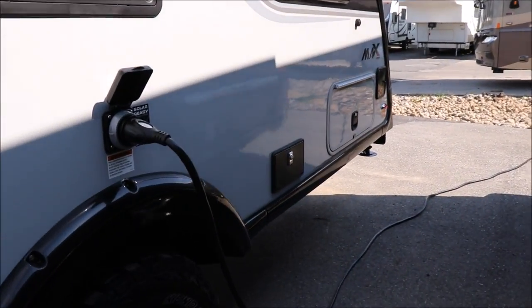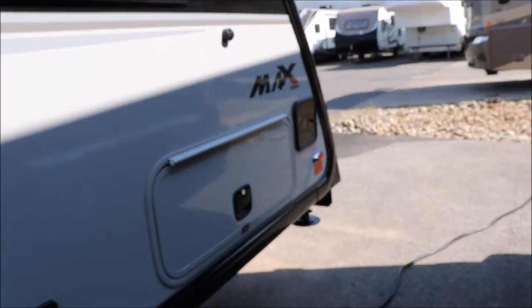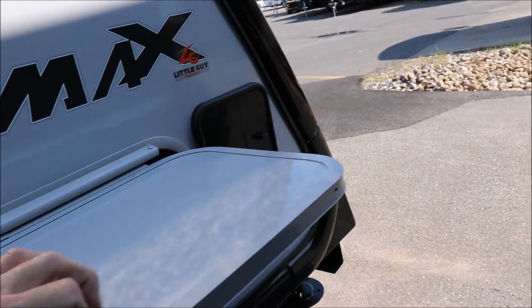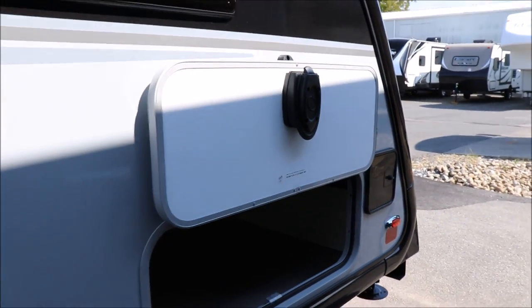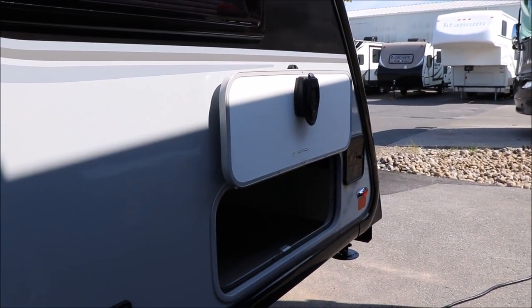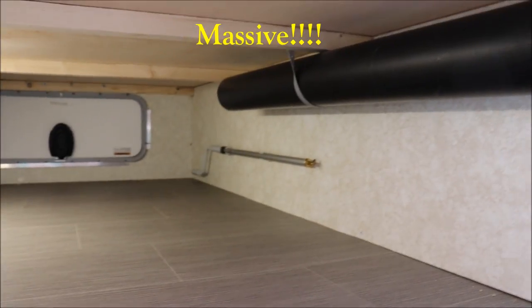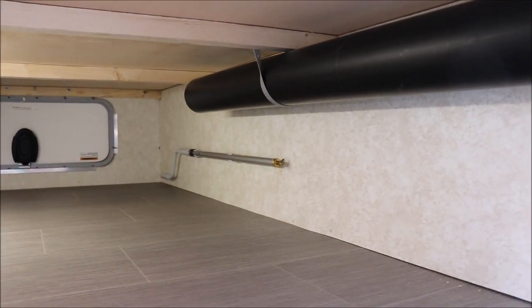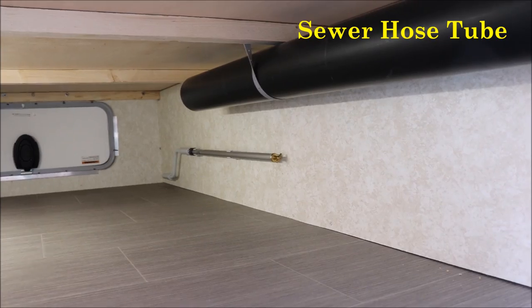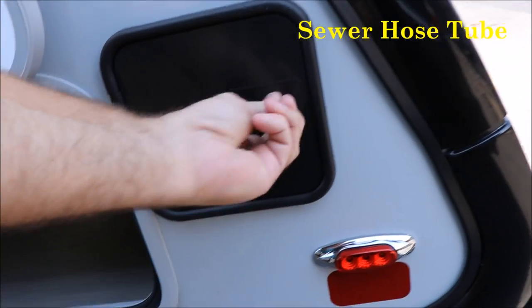One thing I love about how the Little Guy Max does things — you see how that door is a magnet. It's a slam latch door, but it has a magnet to hold it up, and I'm able to do that with one hand. Look at the square footage you have for storage in here. This black tube is for your sewer hose, and you're able to open this door right here — that's where you're able to store your sewer hose.